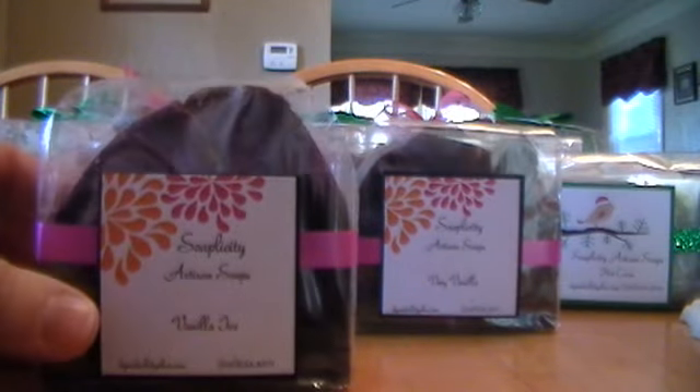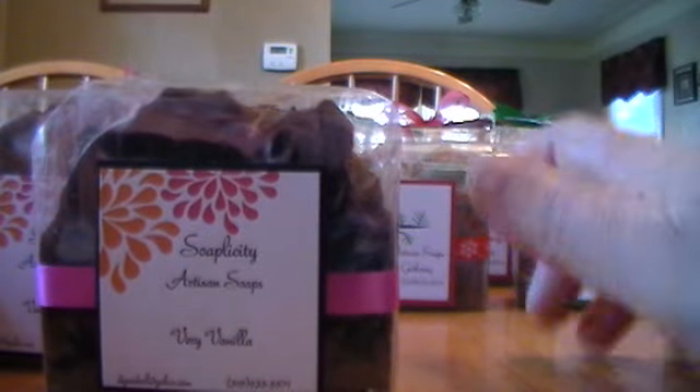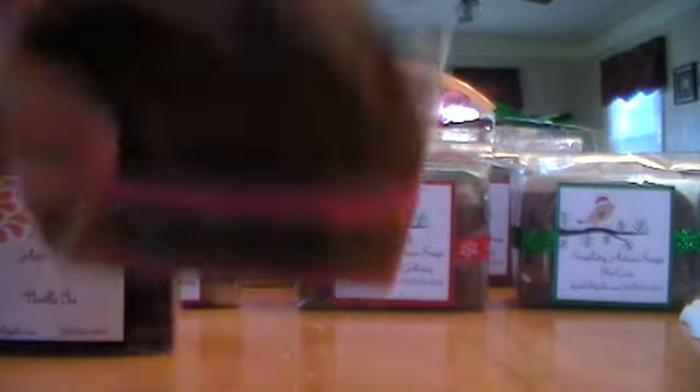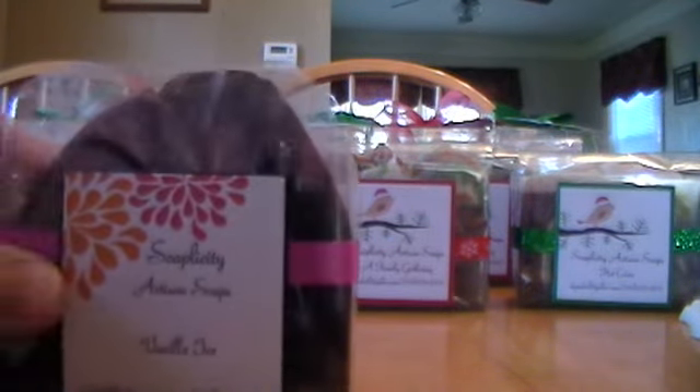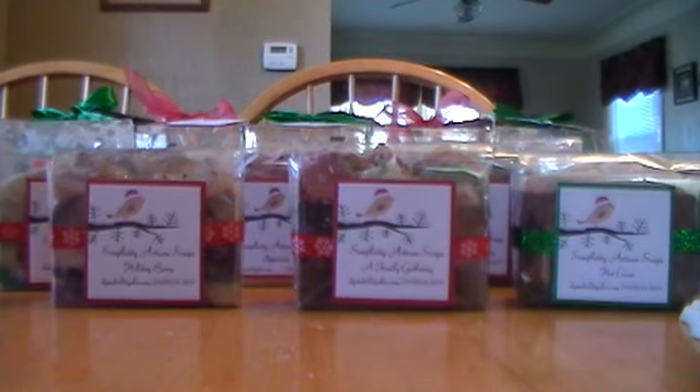Then I made two vanillas. One is Very Vanilla from Candle Science, which I love, and I just left that one plain — didn't put anything in it. Then I did the same vanilla but put in peppermint, just a little bit so it has a little kick to it. Pretty boring. Before I do another video with the Christmas ones I'll show you a couple of the other ones that I did.